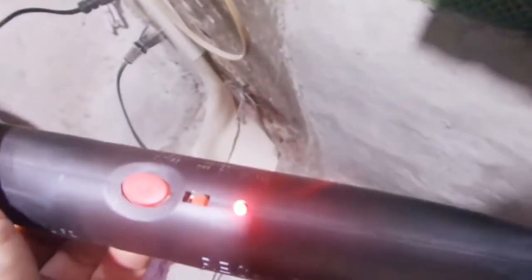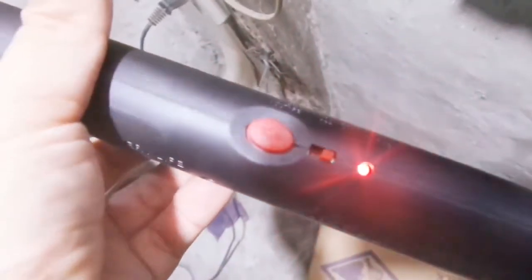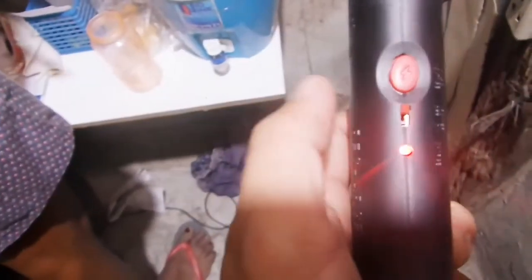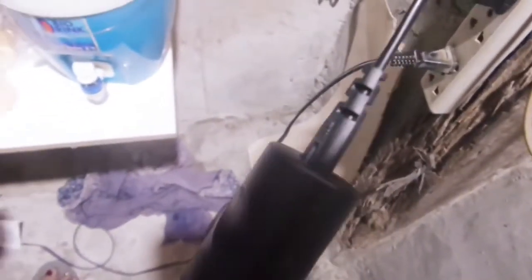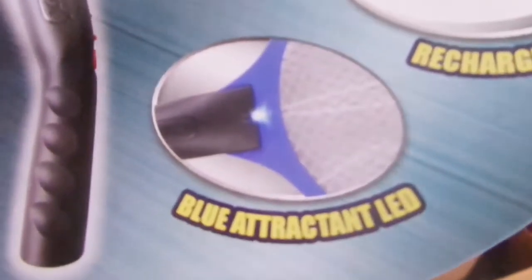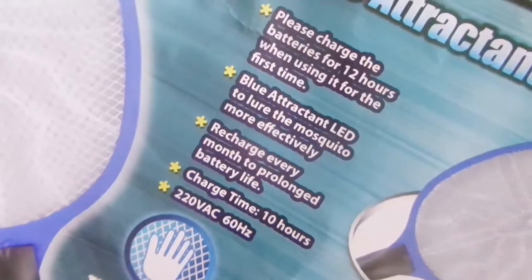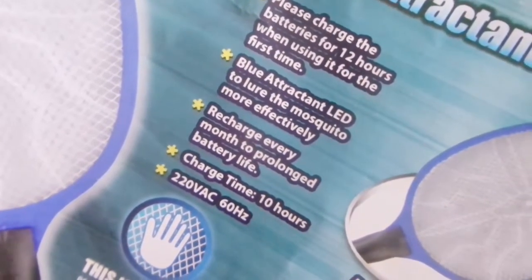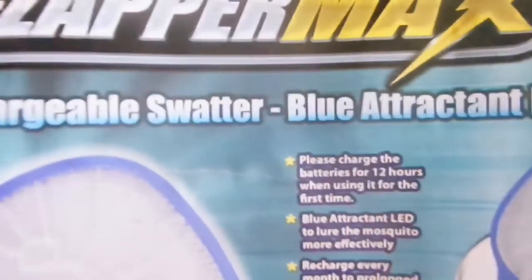Easy plug-in charging. A red light indicator proves it's charging. Just turn the switch off when it is charging. It kills flies and mosquitoes. With its blue attractant LED, it is rechargeable and it has an extra large screen mesh. Please charge the batteries for 12 hours when using it for the first time.